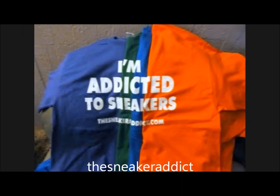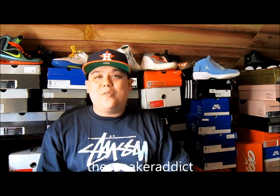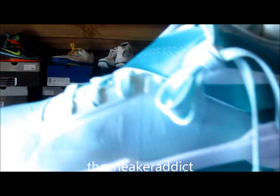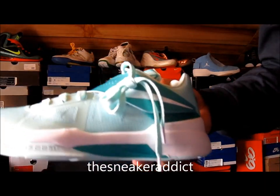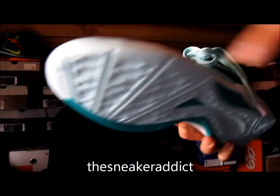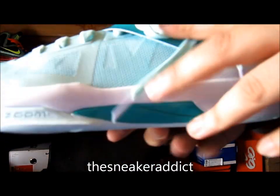I'm an addict for sneakers. The color doesn't really change — I mean, when the light hits it, it gets a little lighter, but it doesn't really change. It's hot though.